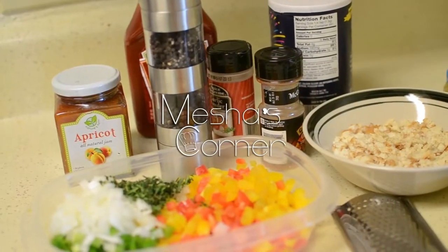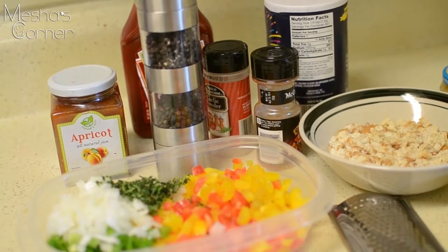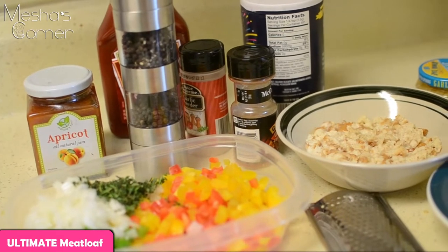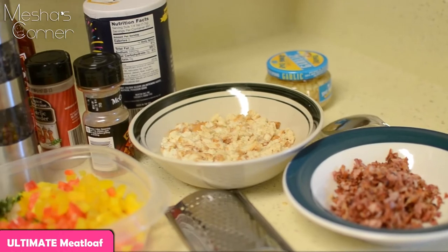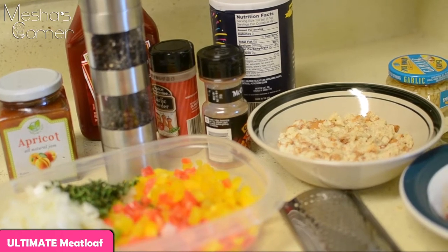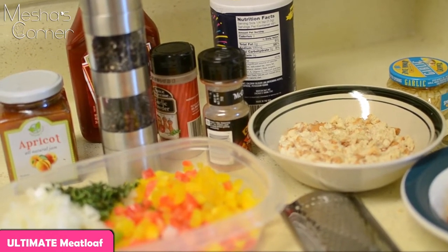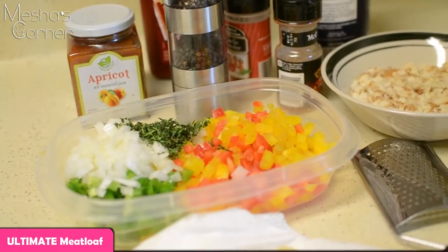Hey guys, welcome back to my channel. I'm going to be making my ultimate Misha's kicked-up meatloaf today. It's a few steps into this dish and lots of ingredients, but it's definitely worth it — this will be the juiciest, most moist meatloaf you've ever had. I have a bunch of vegetables here.